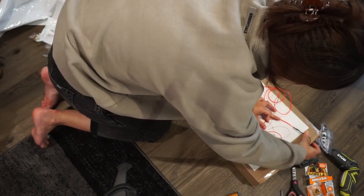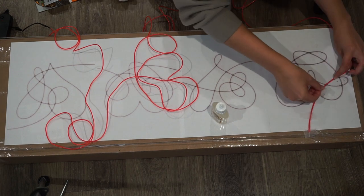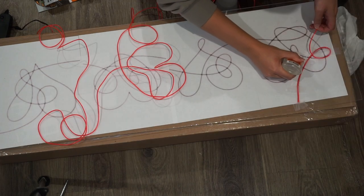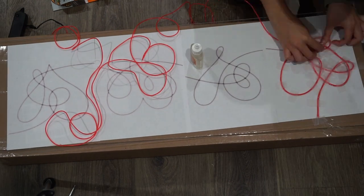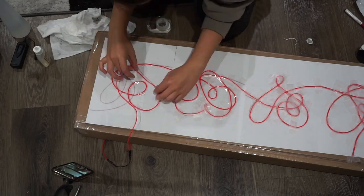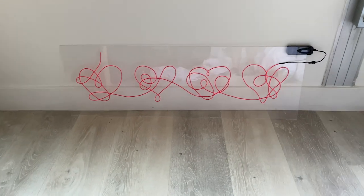It looked like it would fit perfectly, so I started gluing following the heart design. I started gluing the wire to the acrylic every couple of inches, and as needed I taped the wire down so it would hold the shape. Since the glue takes 24 hours to dry, some points and curves definitely needed extra tape for security. The next day, just remove the tape and you have a super cute neon sign.